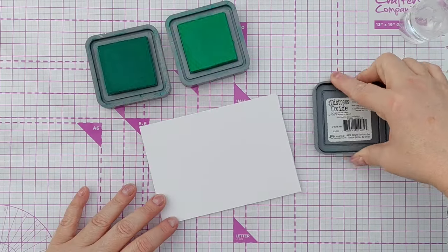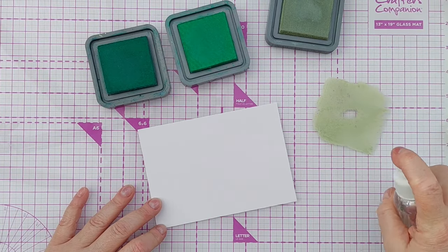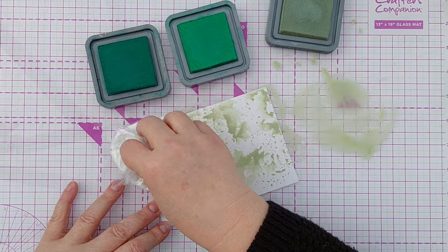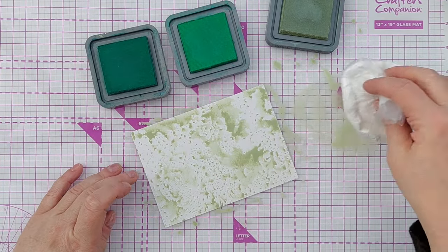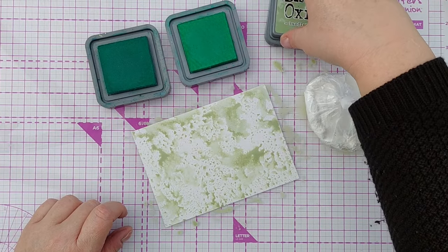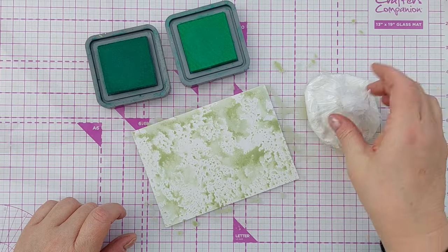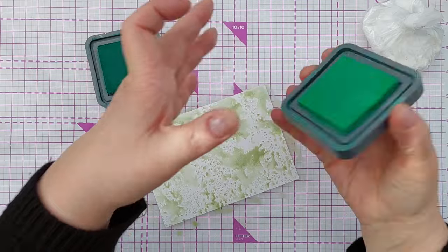I'm going to start by smushing some green inks on a bit of mixed media paper. So I've got bundled sage here — I always say bundled stage but it's bundled sage — and I've smushed that on, and now I'm going to smush on a bit of lucky clover.